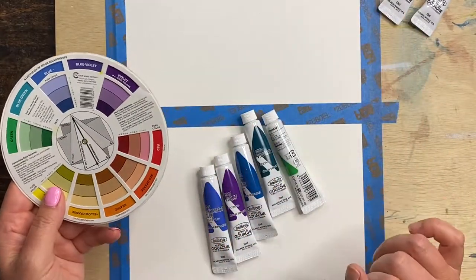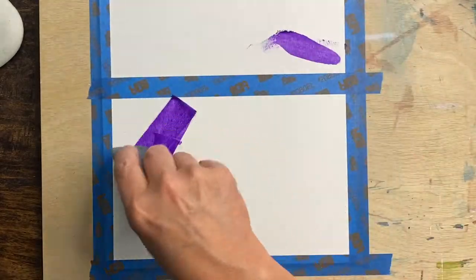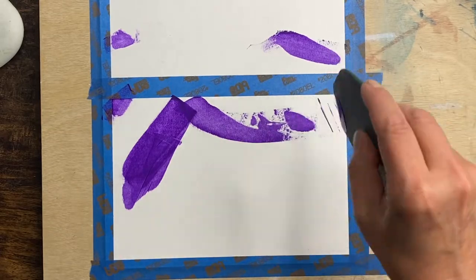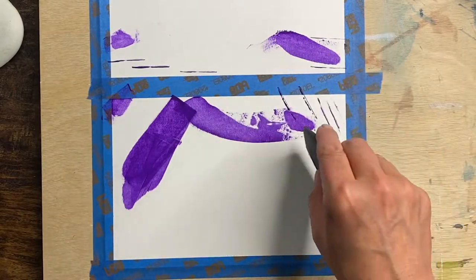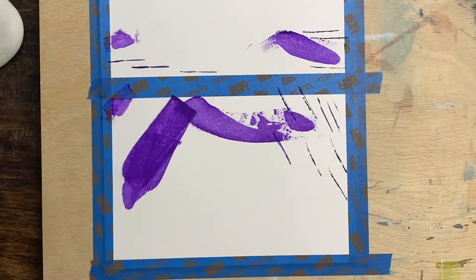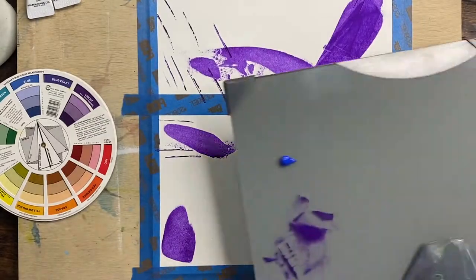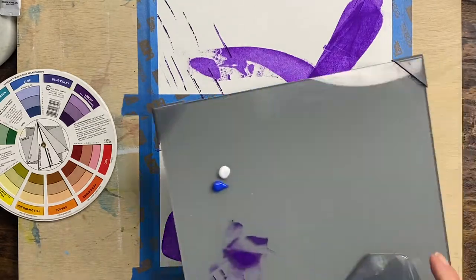Ideally you'll want to let each layer dry before you add another color. Tape down your paper and then simply start with one color and add it wherever you want. Don't overthink it — just make marks. Keep the paint at a fairly thin layer so it dries faster. If you have thick goopy layers it's going to take forever to dry, and when you use wet on wet with different colors you run the risk of having a brown or muddied looking color.